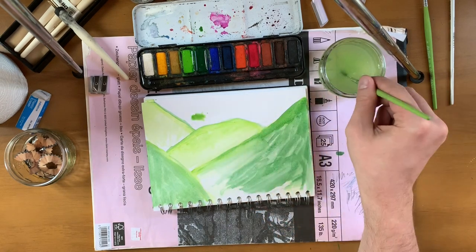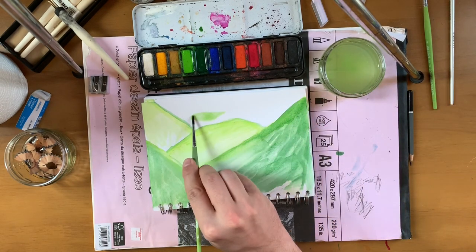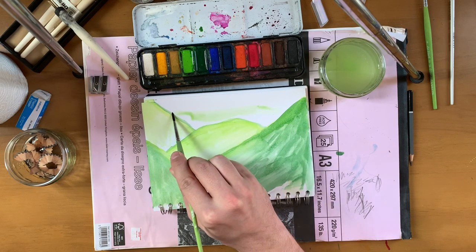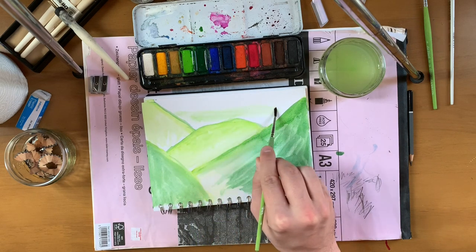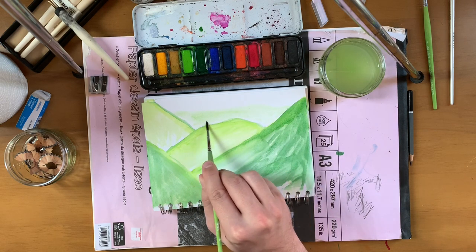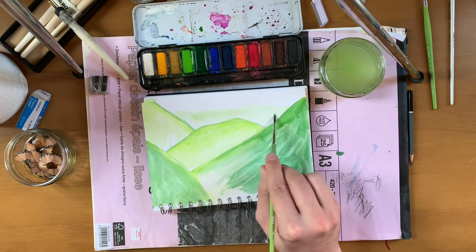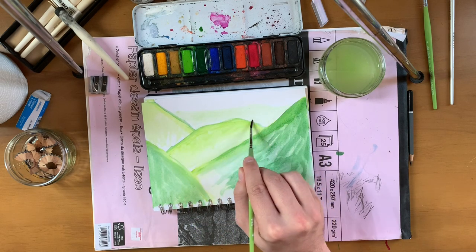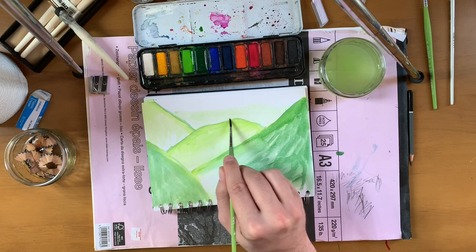Let's really get the water on here. Let's do something like we're looking through these hills out onto the plains beyond. Maybe it's a curtain of mountains, maybe it's the flatlands.